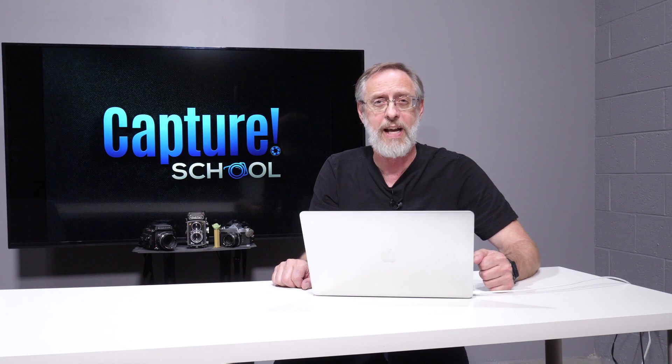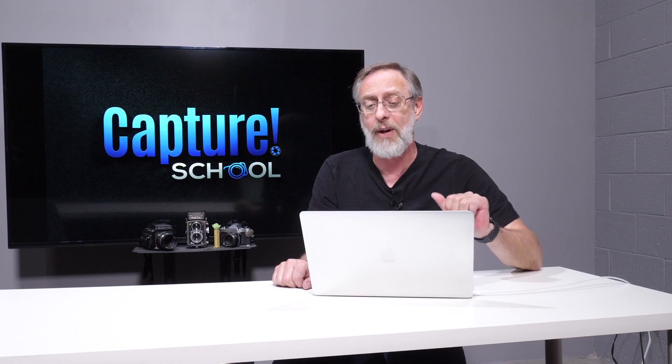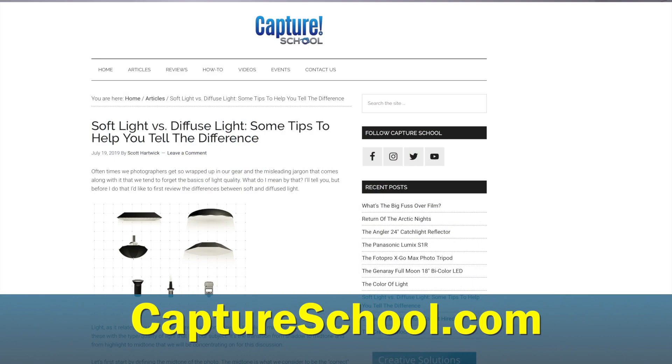And those are my five tips for today. Go out there and try these things. If you have questions, leave us comments. Also, if you have more questions about the quality of light, I've written an article on the Capture School website — check that out. It's a very detailed discussion about how to get the correct quality of light and the confusion that comes with it. Thanks for watching and we'll see you in the next one.